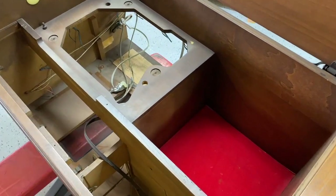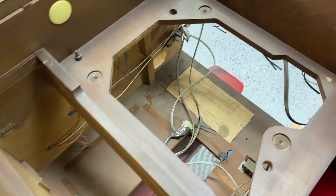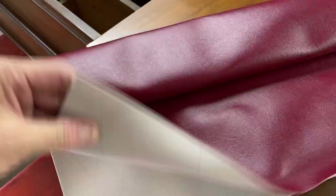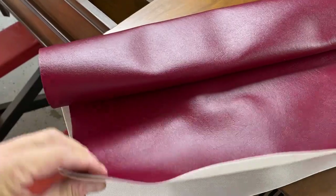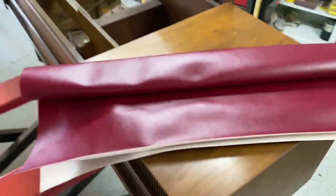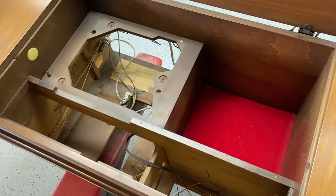We just got it back from outside after giving it a good blow-out with compressed air. This is the record compartment to store your records, and the felt is a bit natty and worn. We're going to replace it with some marine-grade vinyl — I like this stuff because it's nice and thick, easy to work with, and can stand up to records being placed on top of it.